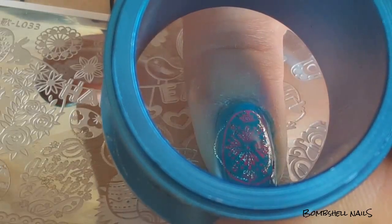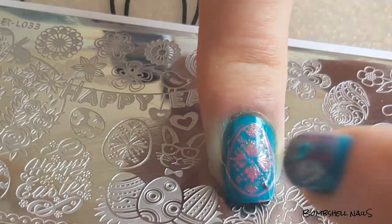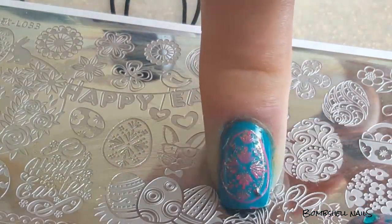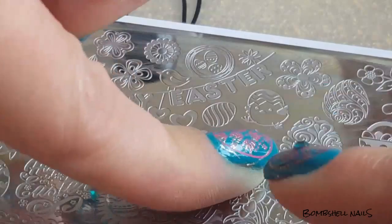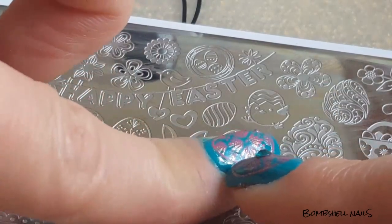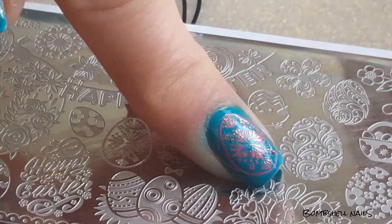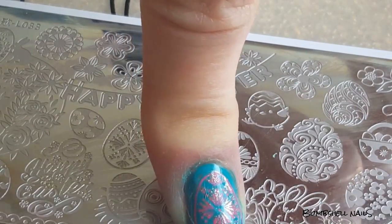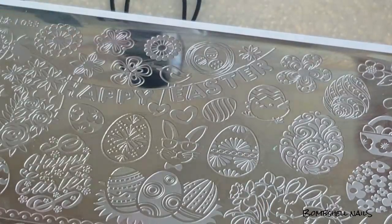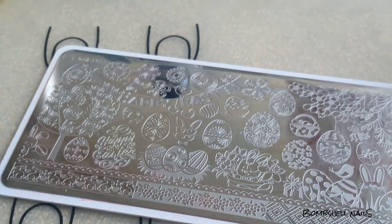Oh my gosh, I'm out of frame! I was a little off to the side more than I wanted to be — I was afraid of that. But who's gonna notice, right? Because I redid this finger a second time, I have extra staining around my cuticle, so just watch out for that.